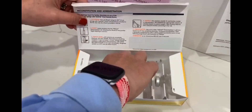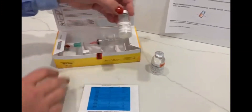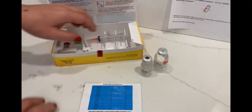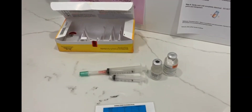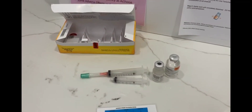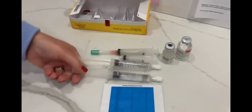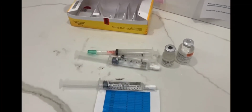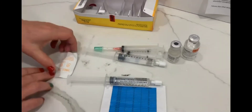So here we have — pretend you have your 50 milligram of powder, you have your 10 cc's of sterile water, and you're going to have two syringes. You're also going to need two 10 cc saline flushes and of course an alcohol wipe.